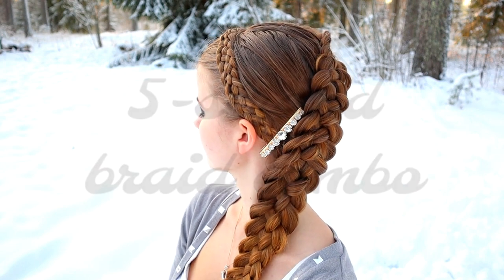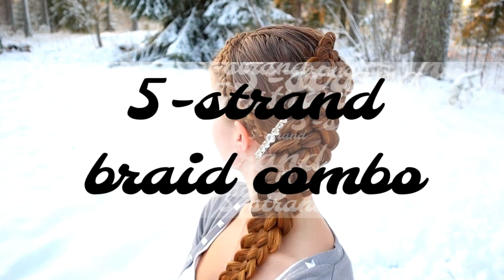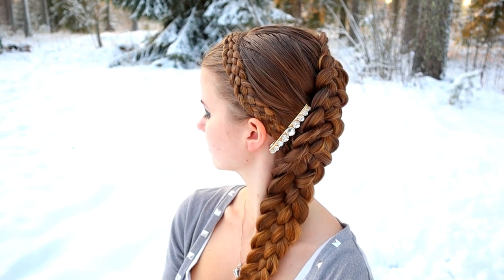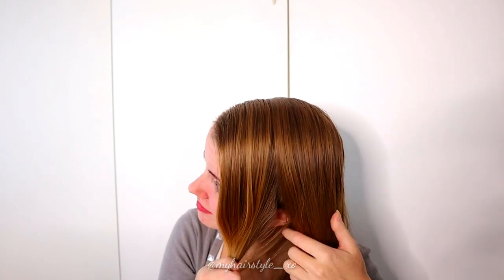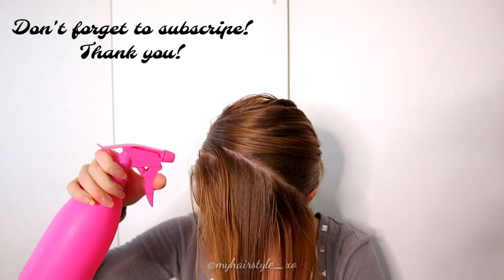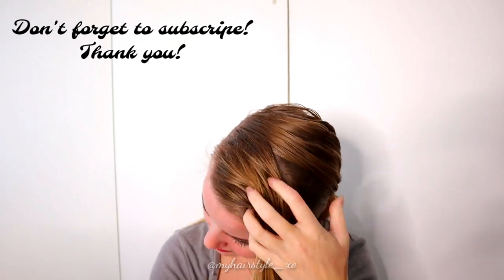Hi, in this tutorial I will show you how to create this 5-strand braid combo using two different 5-strand braids. Create the first part line on front, which will separate the bigger braid on back and the headband braid on front. Then I use some water on my hair to make braiding easier.